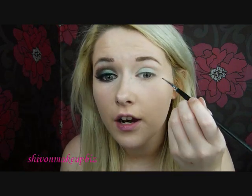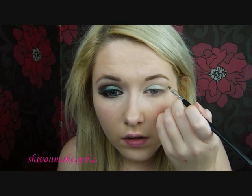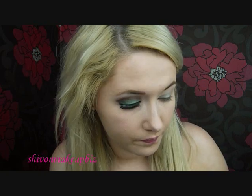Then I'm going to take a little bit on the side of my brush and just make a wing from the outer corner going towards the eyebrow, and then just drawing that in. Once we've done that I'm going to fill in the triangle.